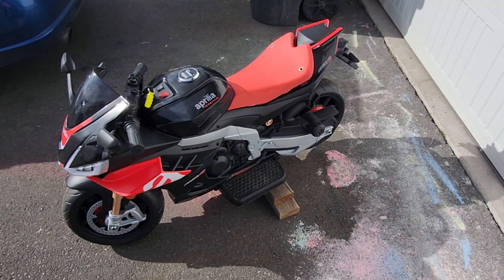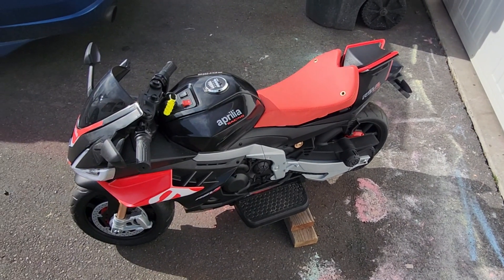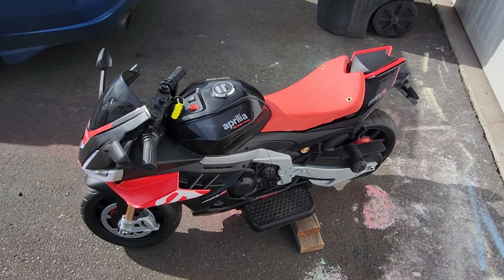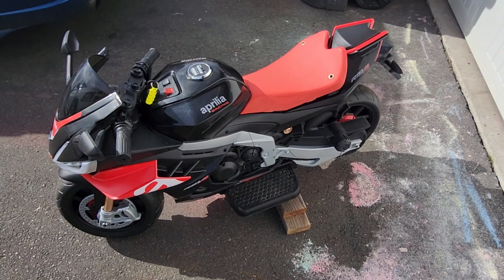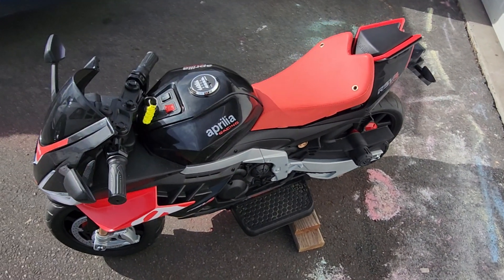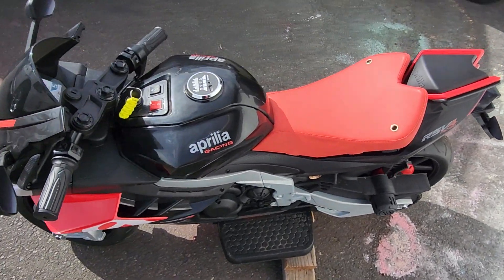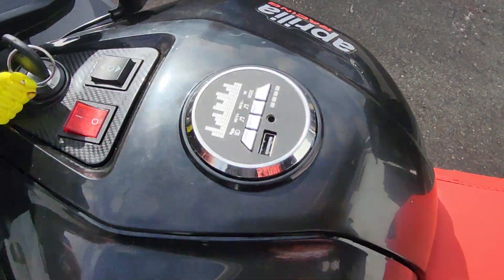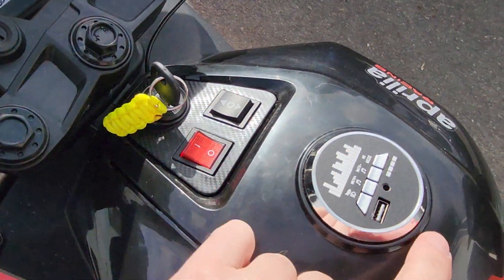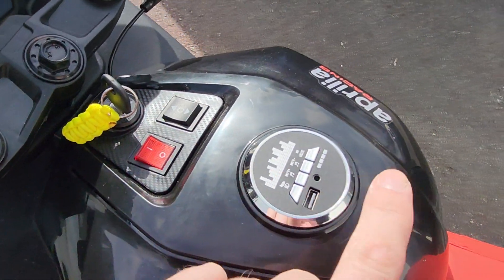Here we have my son's motorcycle. It says it was originally a 24-volt system and was supposed to have variable speeds — a high and a low — but this one didn't come with it, so it was mislabeled. Anyways, I did some upgrading; the original system still worked, the lights still work.